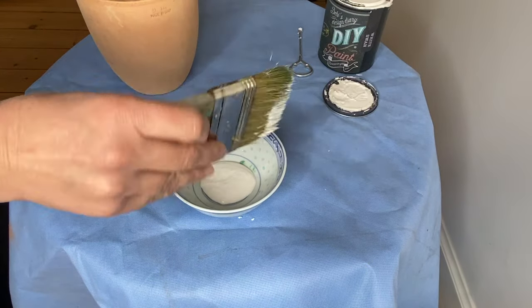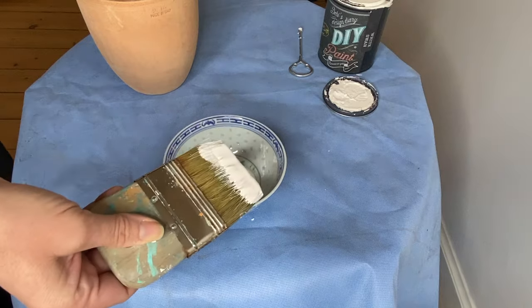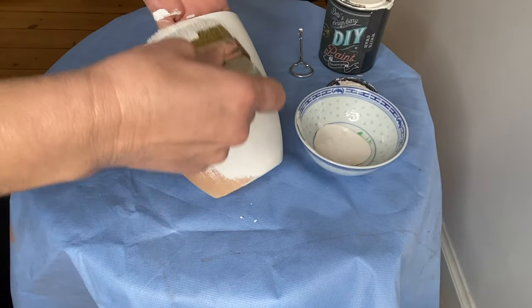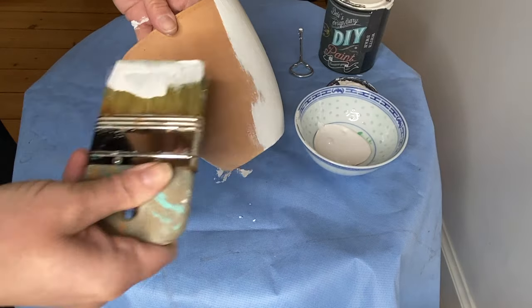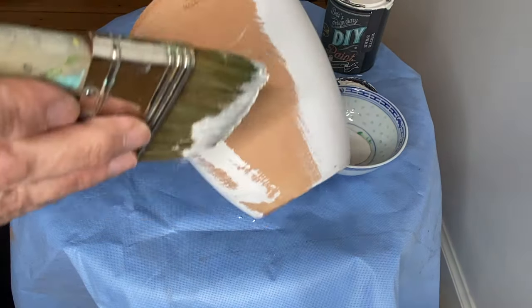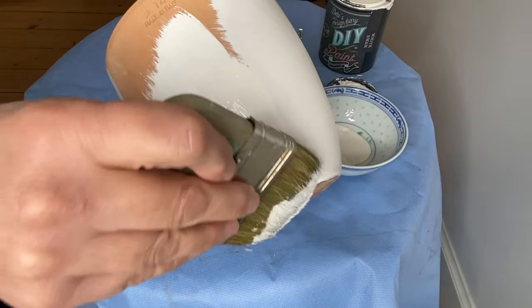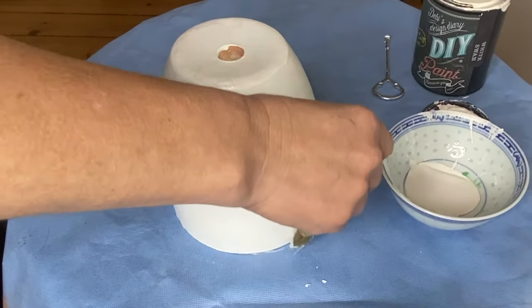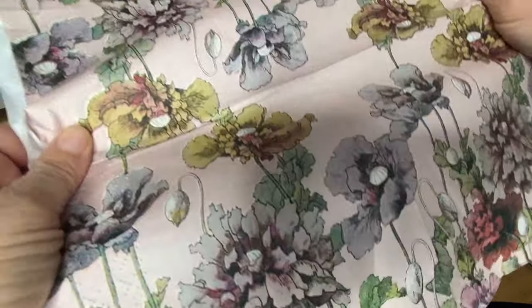I begin my project by giving my pots a coat of DIY paint in White Swan. When using napkins for decoupage, I usually paint my project white first so that the color of the napkin stays true.